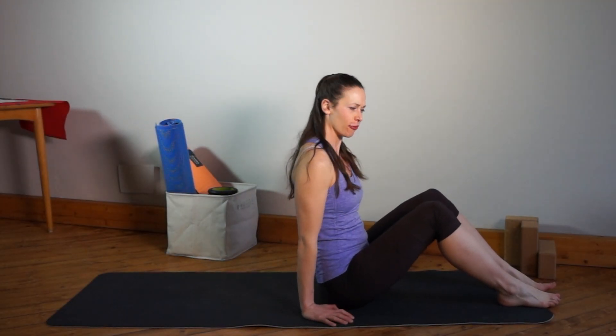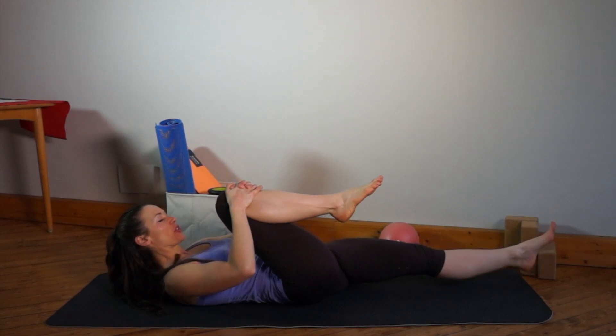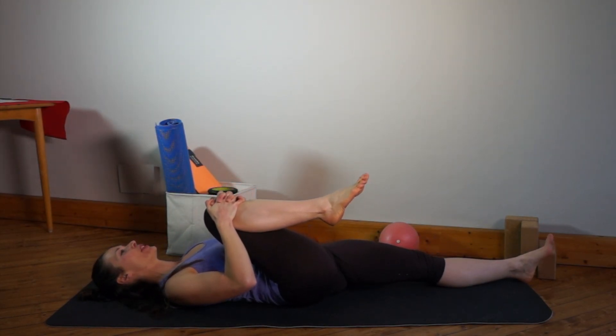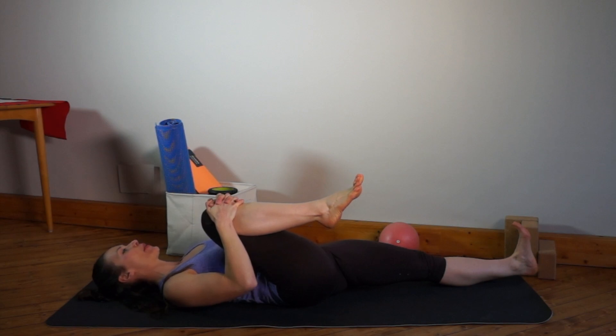Grab a mat or a soft floor and simply start by lying on your back. Stretch the left leg and then pull the right leg towards you. Keep the shoulders down, keep the head straight, and you can push into your heel with the left leg. This is a good psoas stretch and hip flexor — try to really breathe slowly.